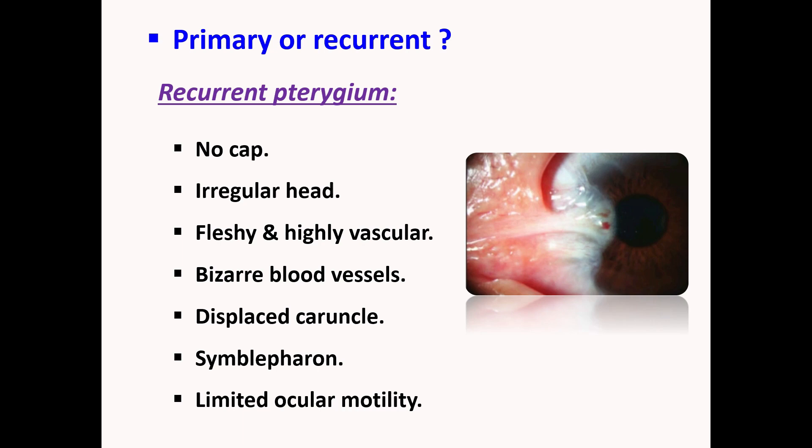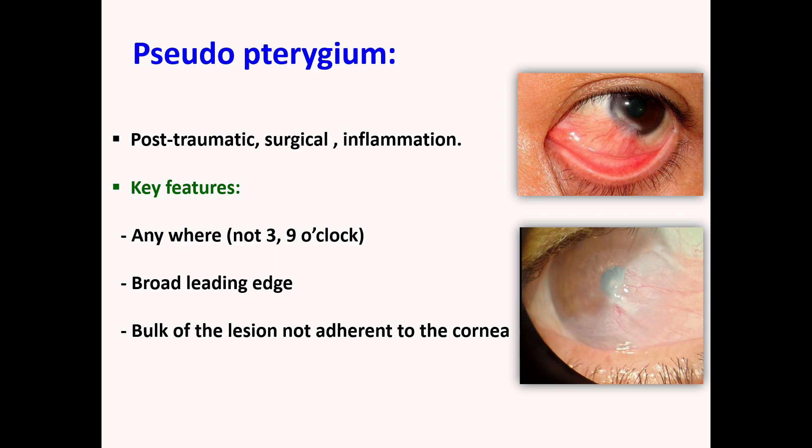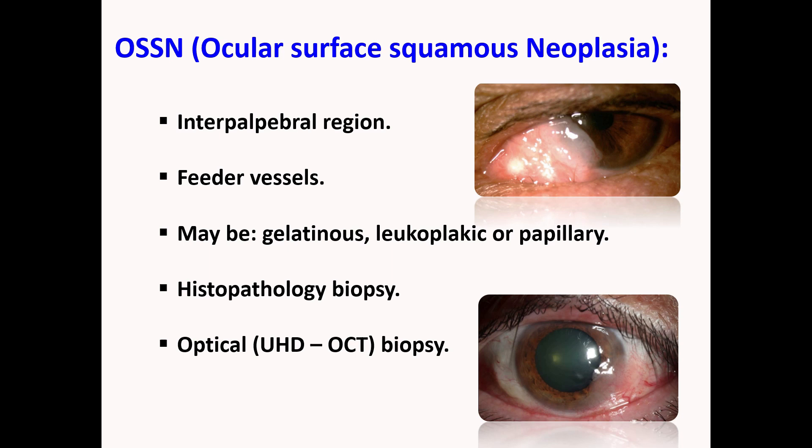What is pseudopterygium? A pseudopterygium develops in cases of significant prior inflammation due to chemical, mechanical, or thermal injury, as part of the reparative process following such injuries. It is differentiated from a true pterygium by being unilateral, located other than at the horizontal meridian, and being non-progressive. Ocular surface squamous neoplasia — OSSN — should also be considered in the differential diagnosis of pterygium.